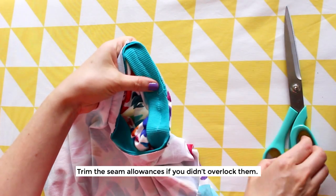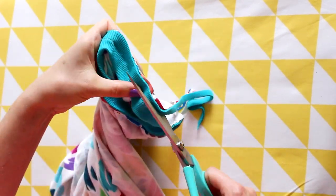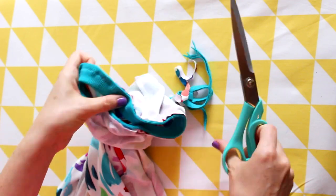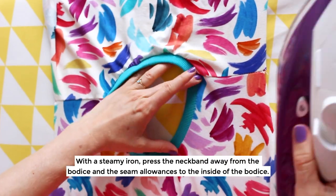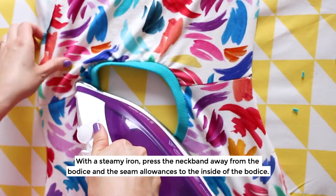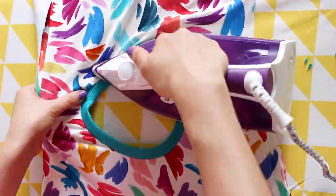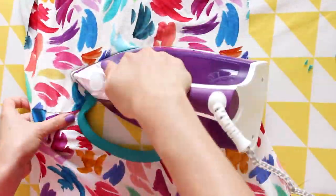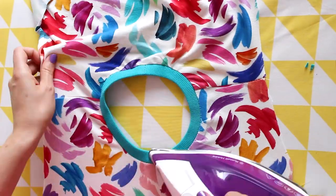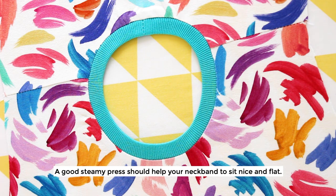Trim the seam allowances if you didn't overlock them. With a steamy iron, press the neckband away from the bodice and the seam allowances to the inside of the bodice. A good steamy press should help your neckband to sit nice and flat.